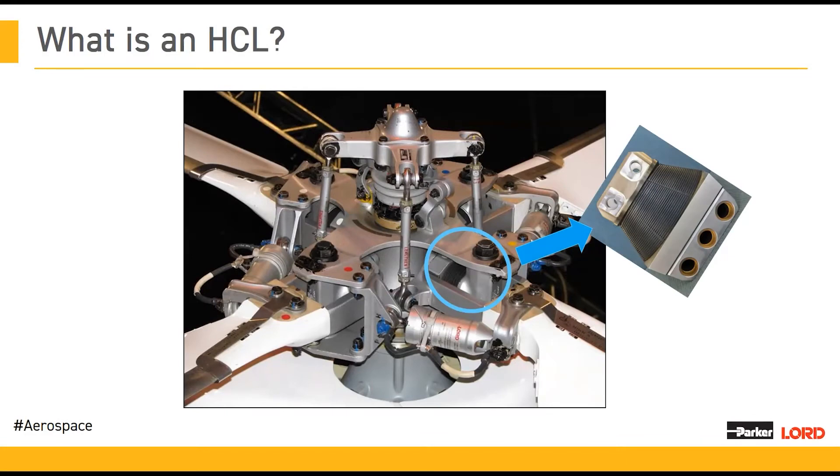You can see here that this is an HCL bearing embedded within the hub of an aircraft. It's very important to maintain these well. Have you received training on how to properly inspect an HCL bearing? Please respond with a yes or a no.